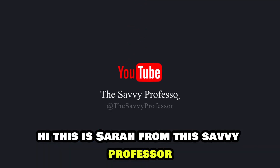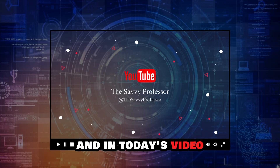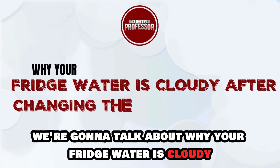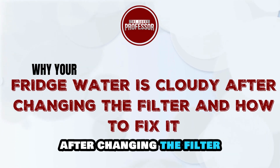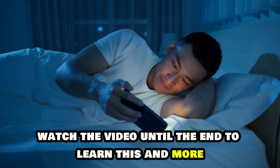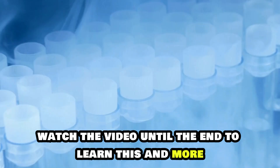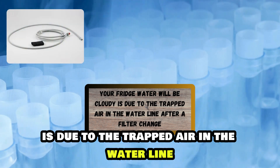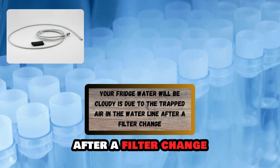Hi, this is Sarah from The Savvy Professor, and in today's video we are going to talk about why your fridge water is cloudy after changing the filter and how to fix it. Watch the video until the end to learn this and more. One common reason your fridge water would be cloudy is due to the trapped air in the water line after a filter change.